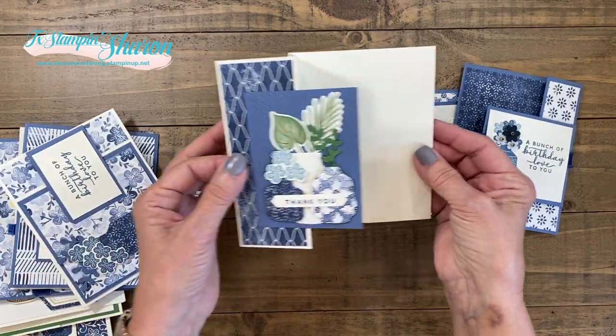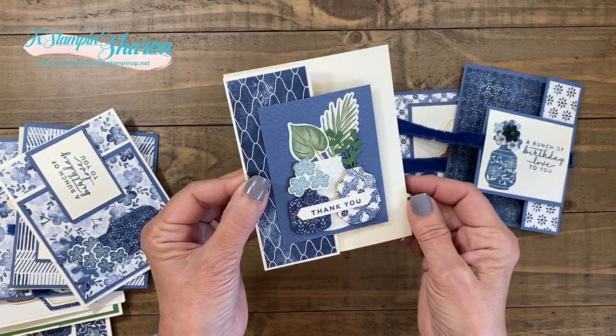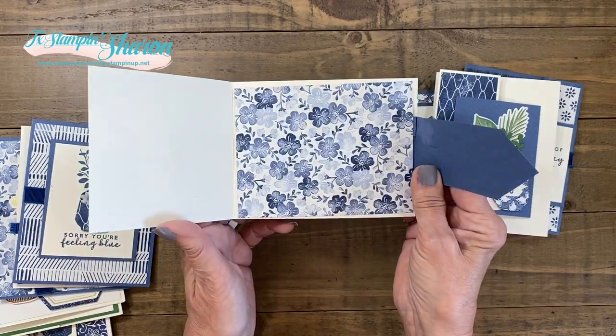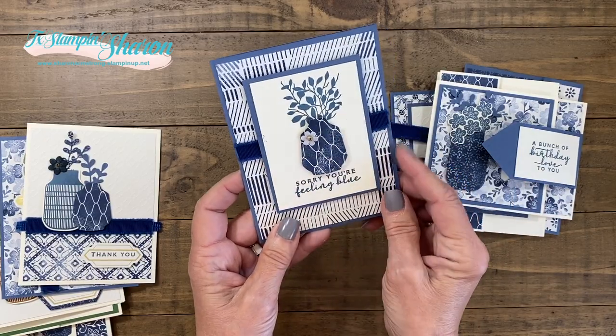How about this fun fold? I did use the textiles embossing folder — you could use any one you already have, or you can just add it to your order if you want. Then I have this one — haven't made a buckle card in a while, so that's super fun. And here's where I use the ribbon again, with the little paper flowers.